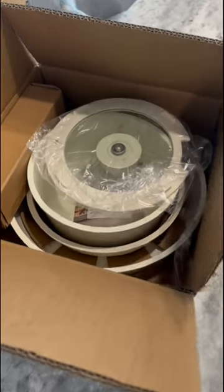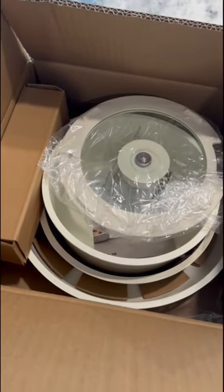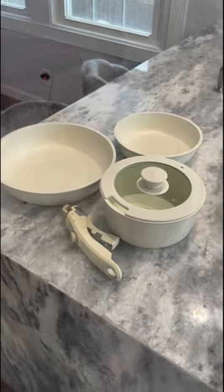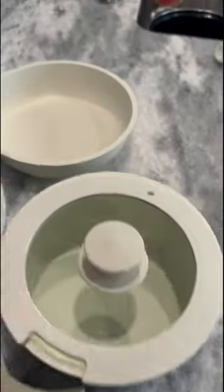I have an extremely small kitchen, so I'm always looking for better ways to maximize the space that I do have. I came across this Karo Tea Cookware set, which comes with two pans, one pot, a lid, and a detachable handle.